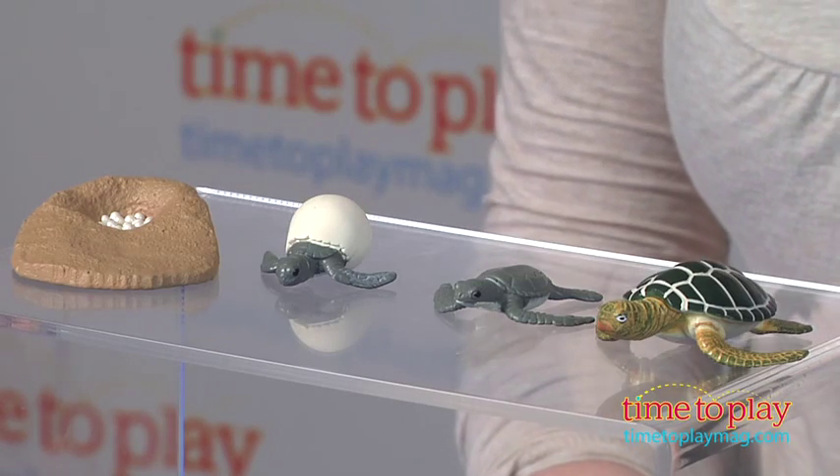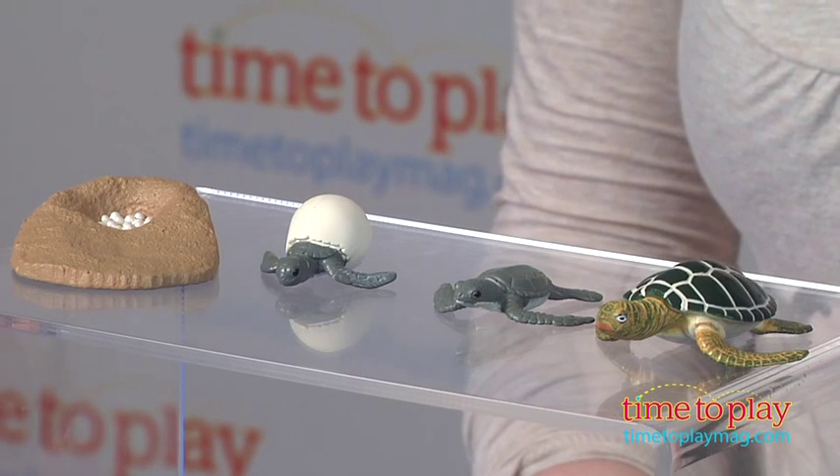Hi, I'm Laurie from time2playmeg.com, here with Safariology Life Cycle of a Green Sea Turtle from Safari Limited. This set takes kids through each step of a sea turtle's life.